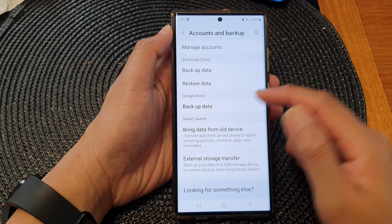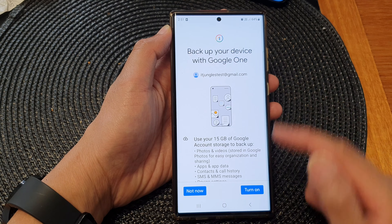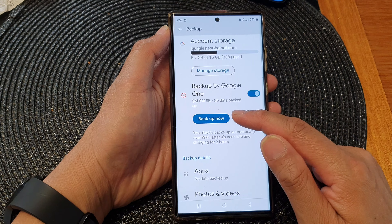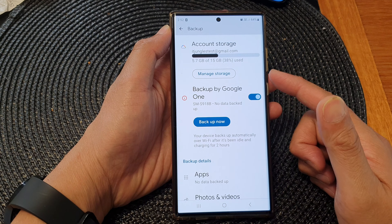Now if you want to turn on backup data to Google Drive or to Google One, tap on turn on and that will switch it back on. Once it is turned on, you can tap on the backup now button to immediately backup your data to the cloud.